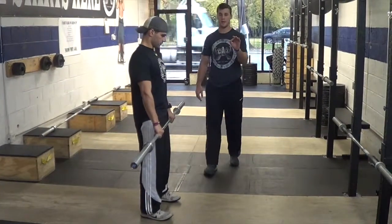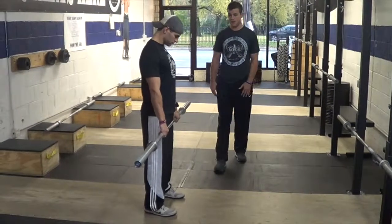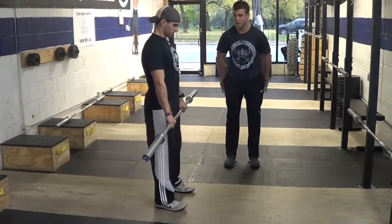Three things we don't want to see. We don't want to see his shoulders come forward when he does his RDL — that is a no no. We need to get our chest up and our shoulders back. Next, we don't want to push our knees too far forward, because that is not going to work any of our hamstrings.